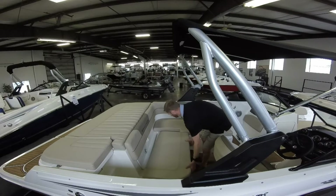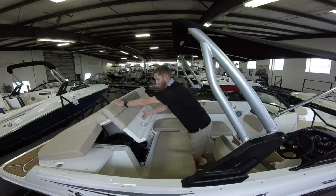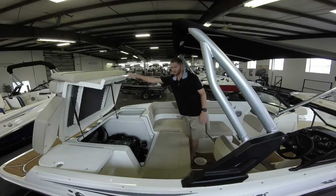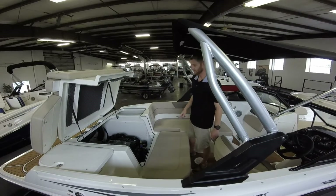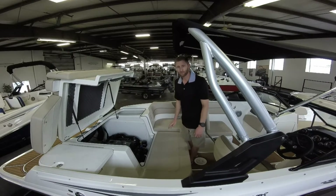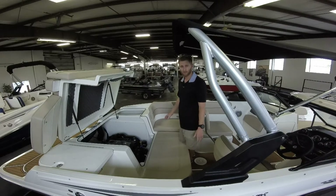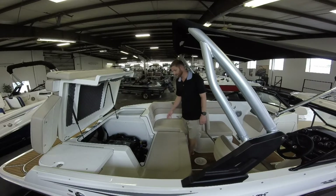You have to pull this seat out, and here we have the MerCruiser 4.3 multi-port injected engine. This engine is putting out 220 horsepower and top speed testing is around 50 miles an hour — plenty fast enough to be on the water. There's plenty of room for storage and a lot of area to work on the boat. If you do your own maintenance, it's very easy to access.